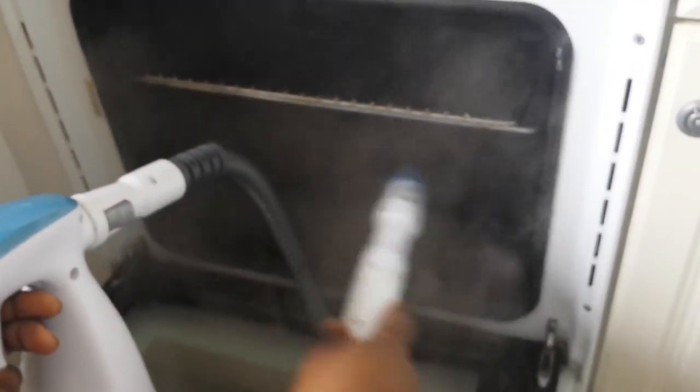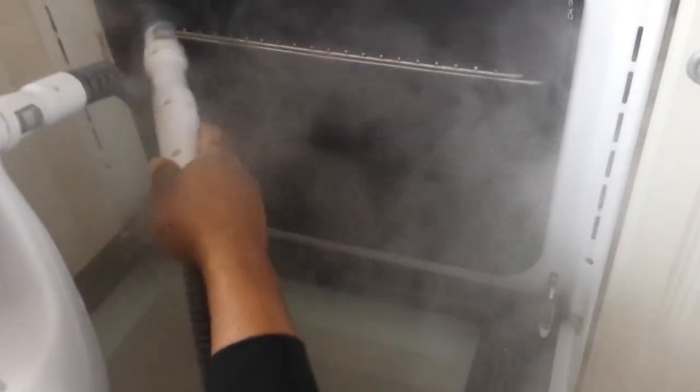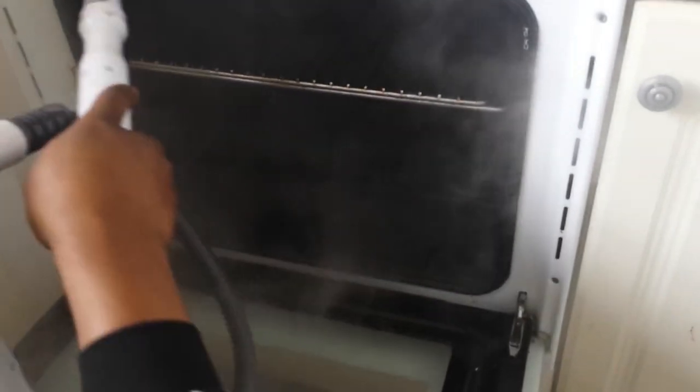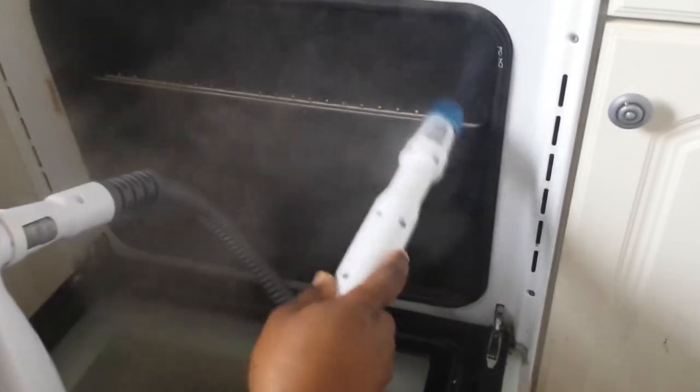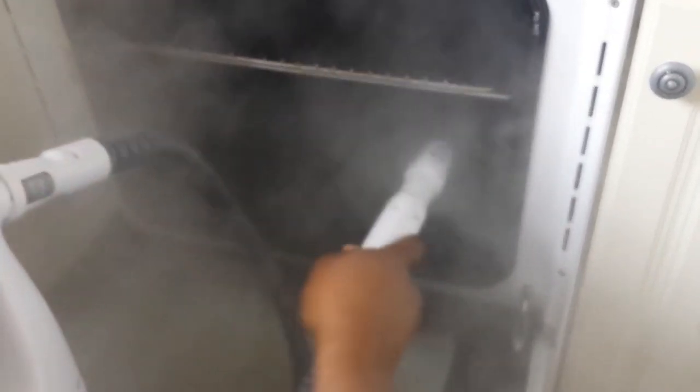The good thing about this is that you can use it anywhere — it's 7-in-1 with so many accessories. You don't have to worry about whether it's safe because it uses just water, so it's safe even for your children when cleaning different places.